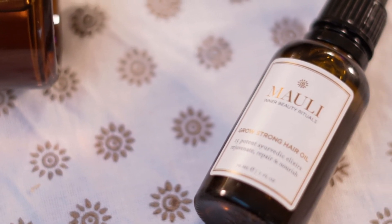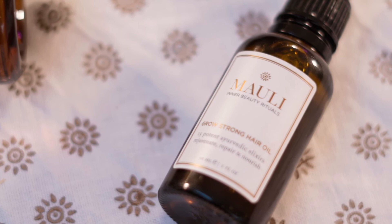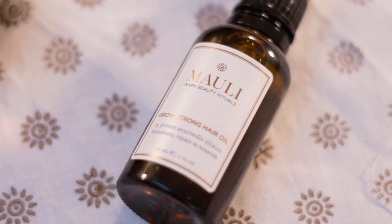Then add a little bit through the ends, cover your hair, go to bed, and wash it out the next morning. This is going to help to repair and replenish at a cellular level.